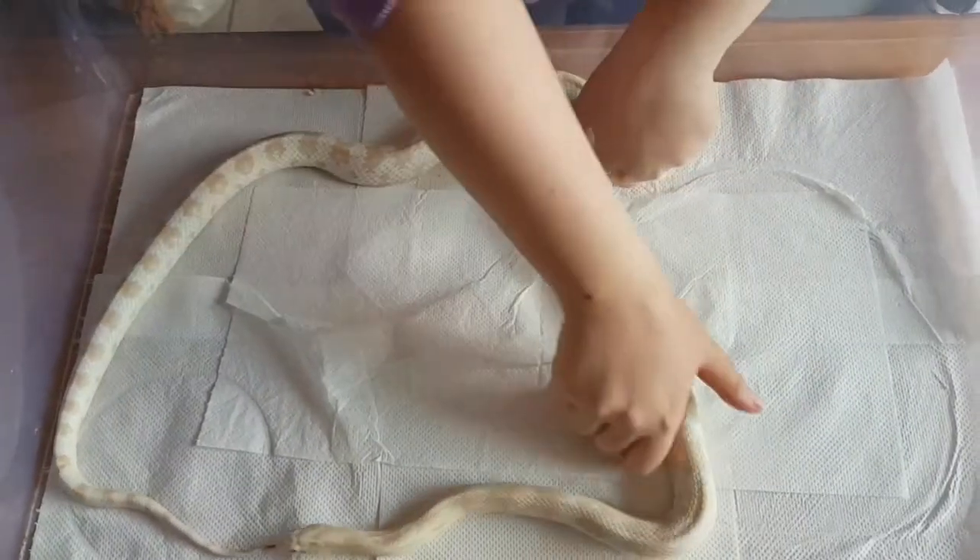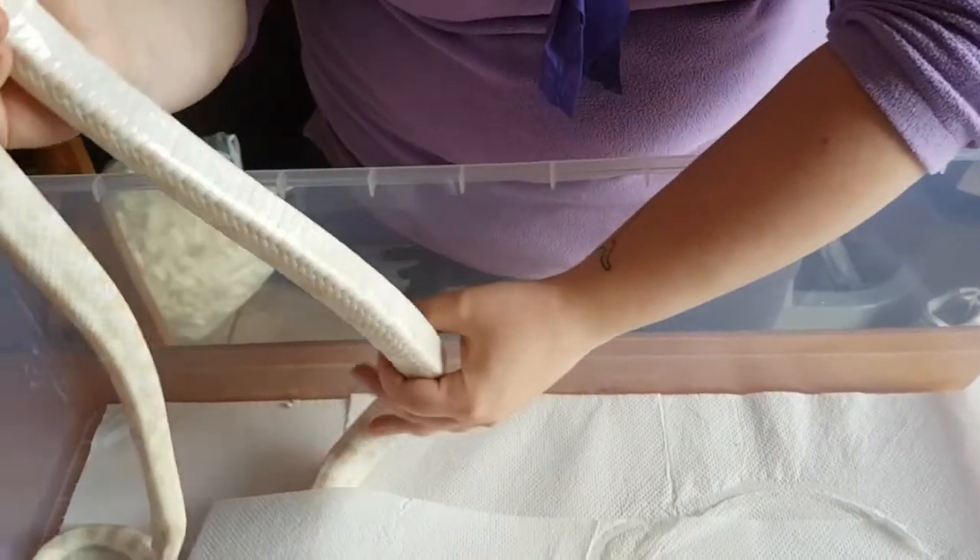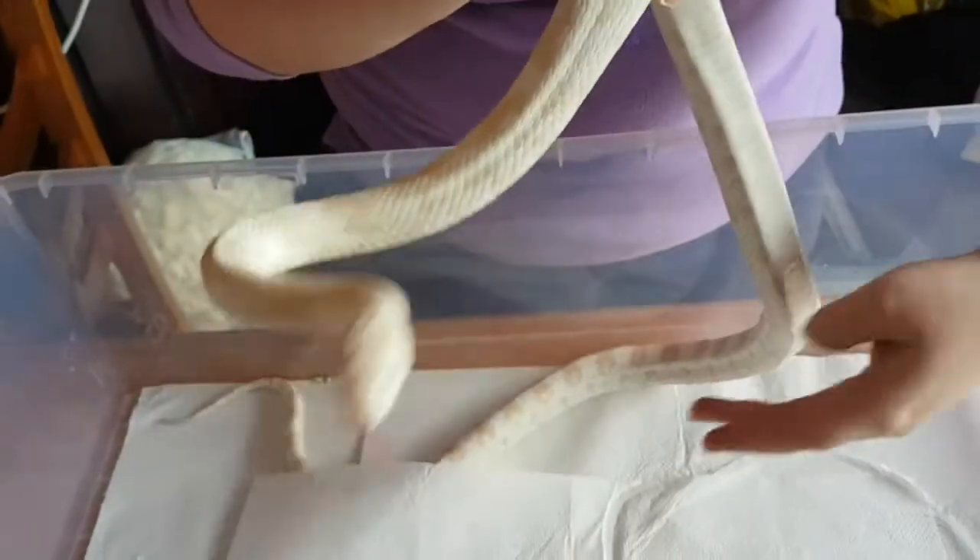He has a pure white belly. There's his belly. He's got a pure white belly and he's got red eyes.